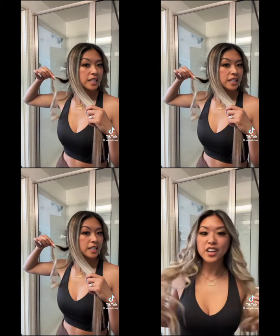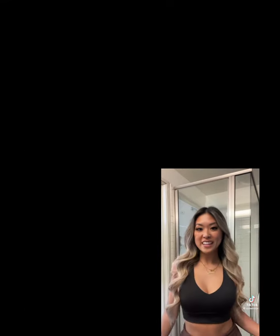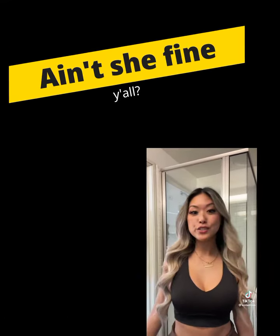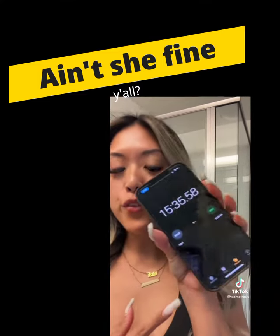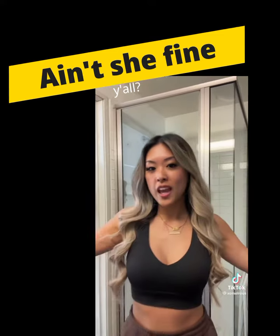It's so bouncy. All of the curls are done. Now I'm gonna brush it out and I'll show you what the end result is. This is the final result — it is so pretty, so bouncy, so stunning. I love it. It took me around 15 minutes to do and this is the final product. I hope you guys enjoy.